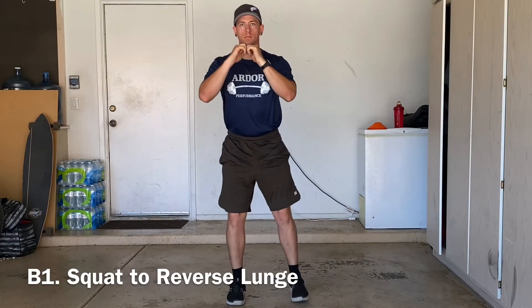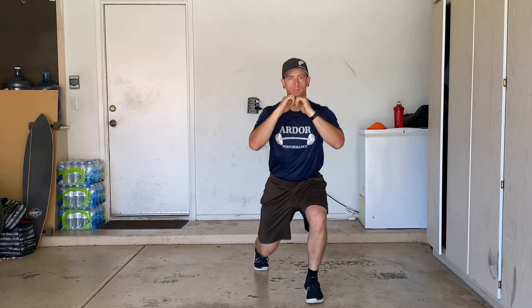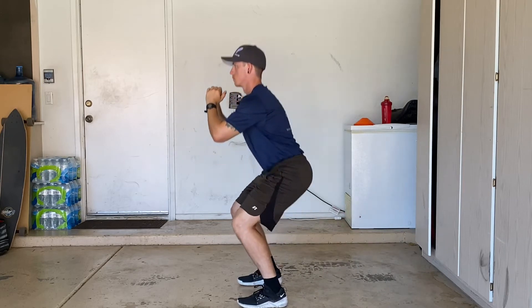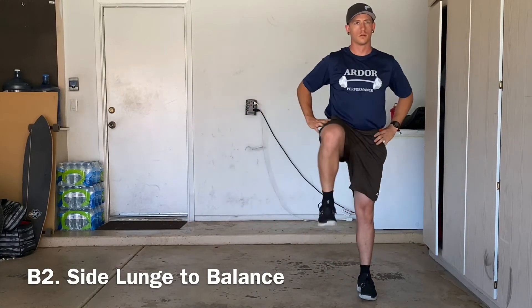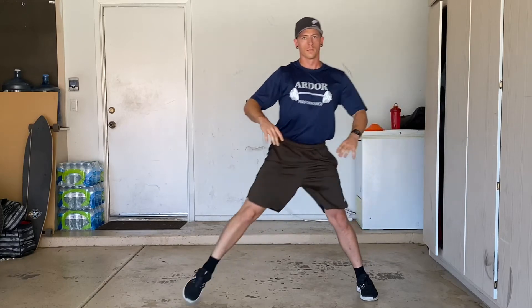Circuit B starts with a squat to reverse lunge. Lastly, we'll be performing a side lunge to balance. Be sure to drive that knee nice and high as you balance on one leg in between each rep.